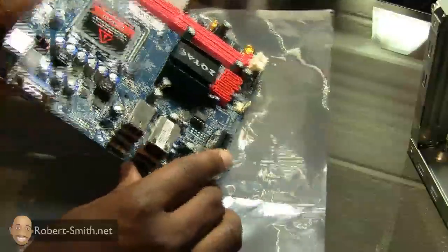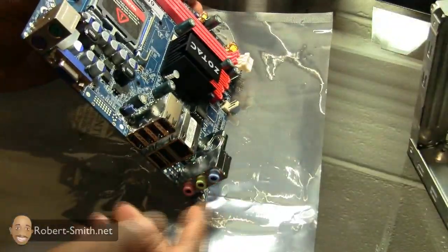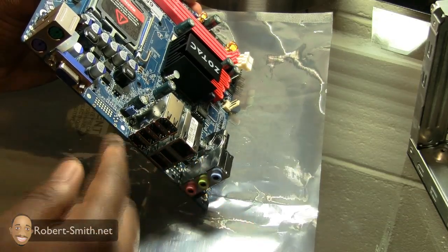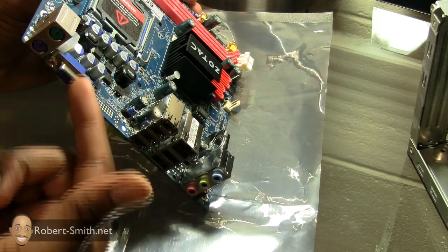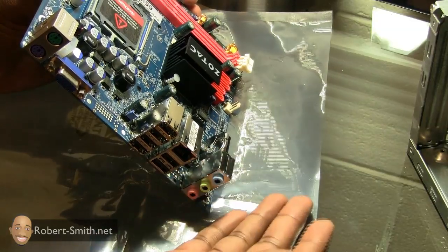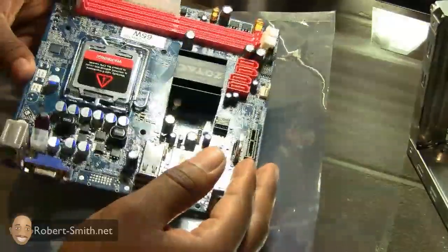Over here in the input and output area where the I/O plate is going to be, I have my audio ports, six USB ports, my ethernet port, my VGA port, as well as my keyboard and mouse ports. I do wish this had a DVI port, but considering this is my first computer build it's not really a big deal for me.